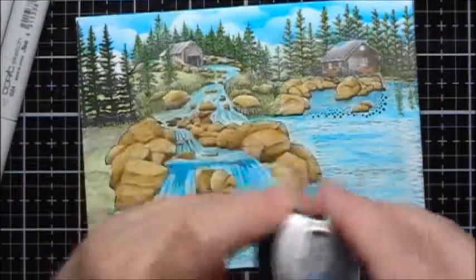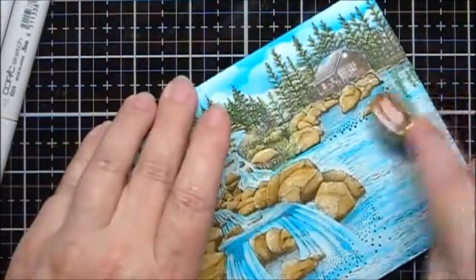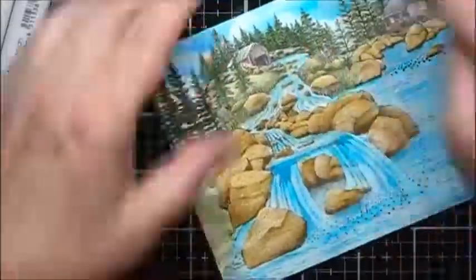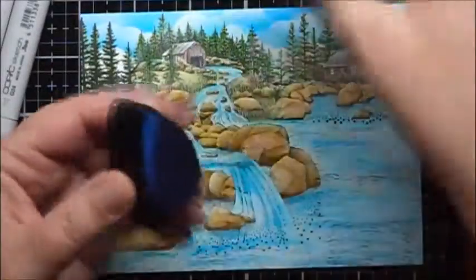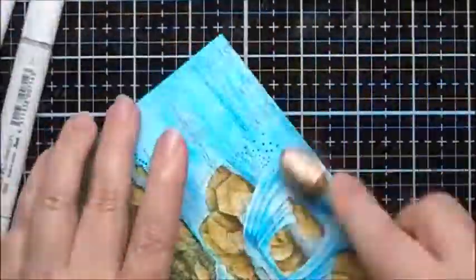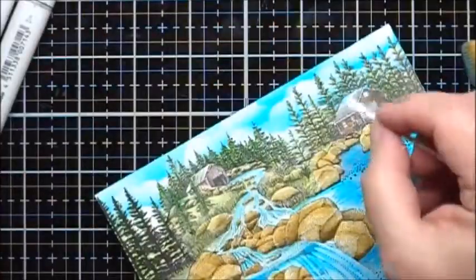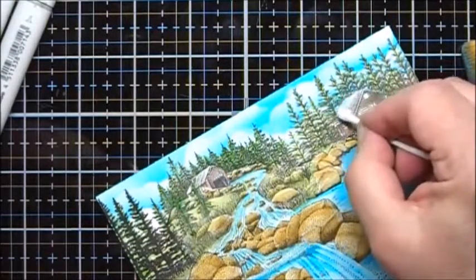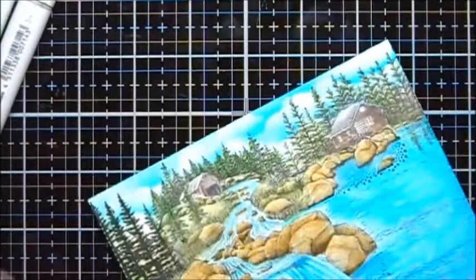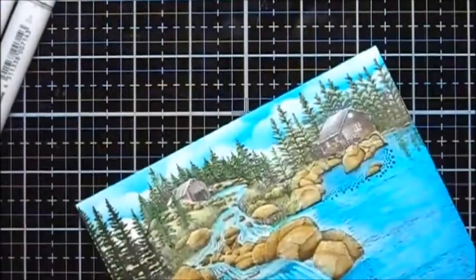Now I'm going to use Memento Summer Sky and add some ink to the major portion of the water. Then I'll use some Bahama Blue as well. I've got some blue up on the roof when I inked in the sky, so I've put some water on a Q-tip and I'm just wetting it down to kind of mute it out a bit.